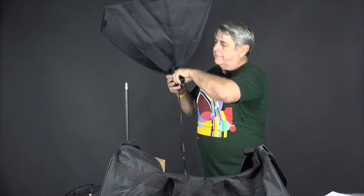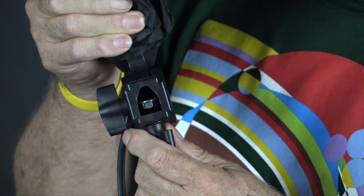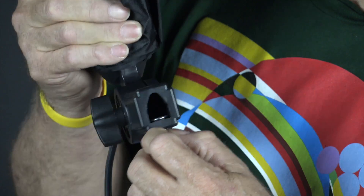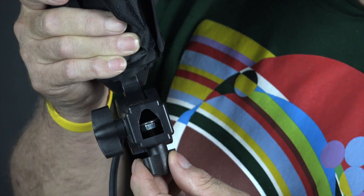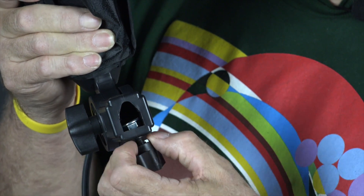There's one tip I've discovered since using these. If you look closely, there's a nut that has to be pulled back into its socket before it will actually fit on top of the tripod. So if you try putting it on and it's not going on, check this and pull it back into the back of the socket and it'll fit right on. It clamps up nicely.